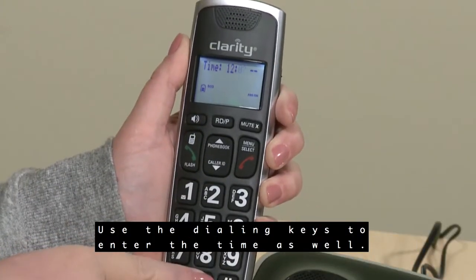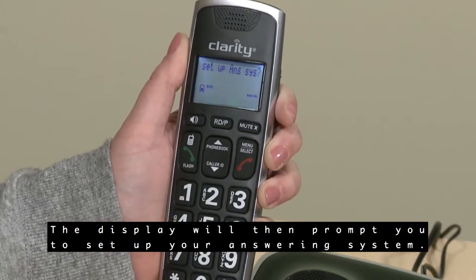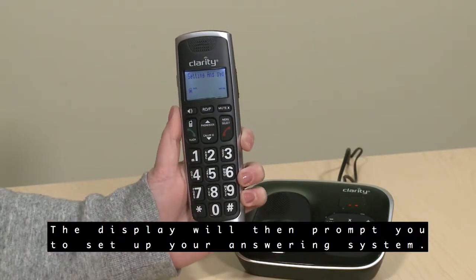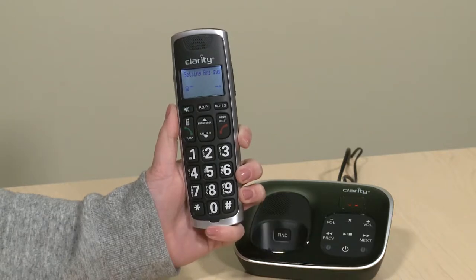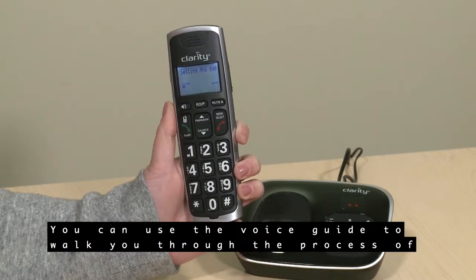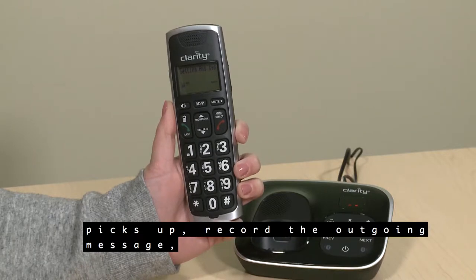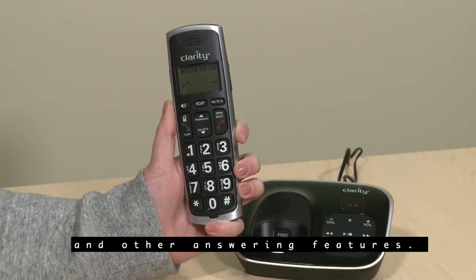Use the dialing keys to enter the time as well. The display will then prompt you to set up your answering system. A voice guide will assist you with the basic setup, walking you through the number of rings before the answering machine picks up, recording the outgoing message, and other answering features.